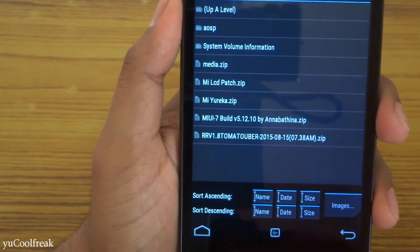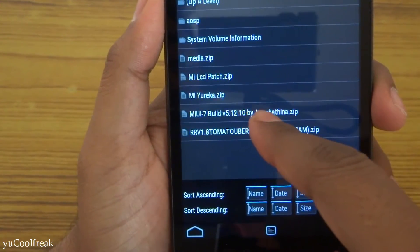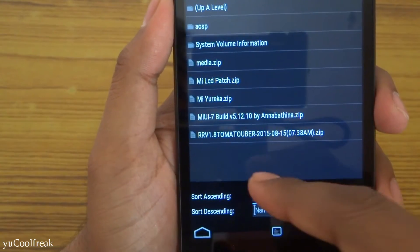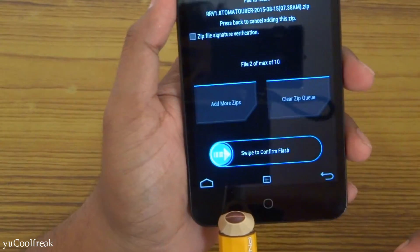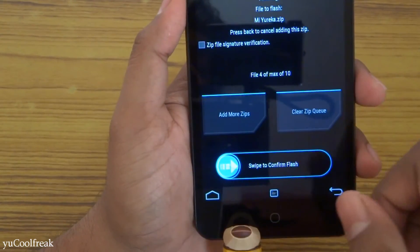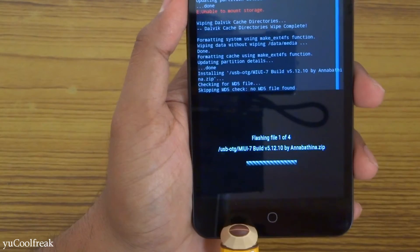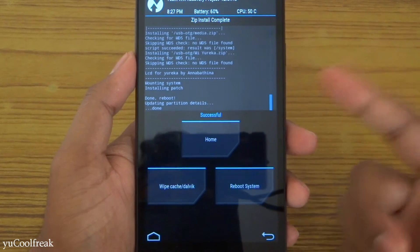These are the files — links will be provided in the description below. First, choose the MIUI 7 build, version 5.12.10. Then add more zip — go for the kernel. No need for GApps because they are pre-installed in the ROM. You can also add more zips like media.zip, which is for icon packs, and another one for battery backup. Then head to confirm flash and wait until the installation completes.